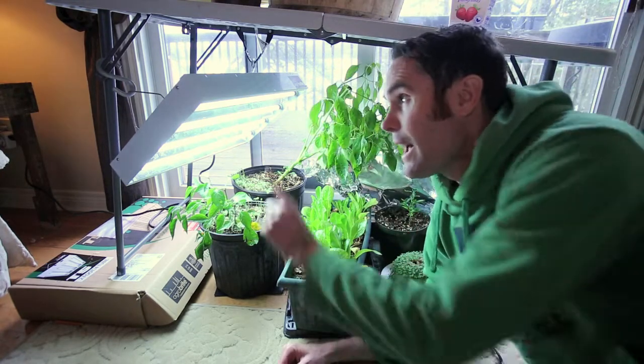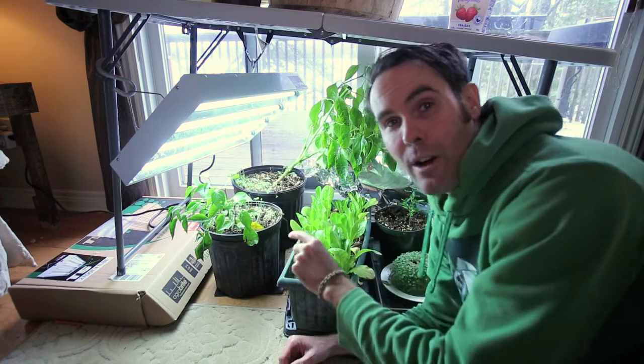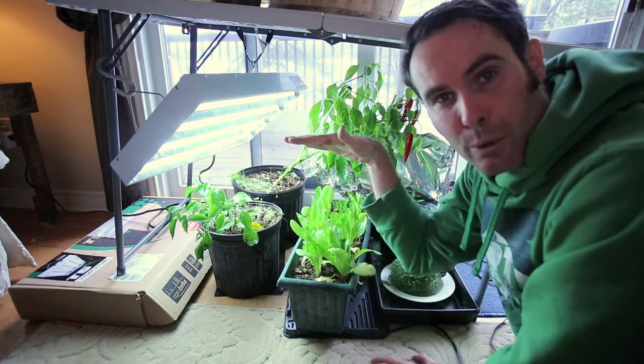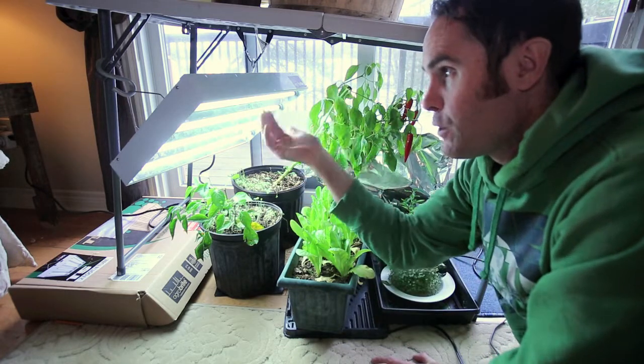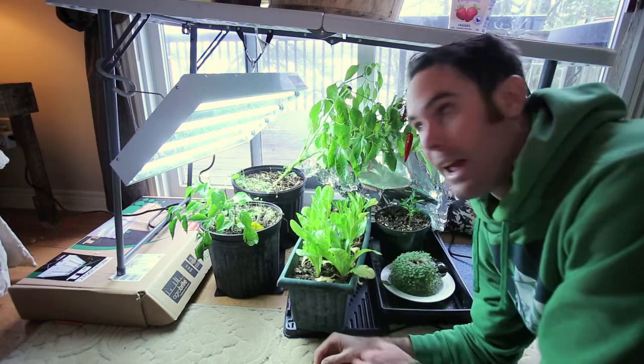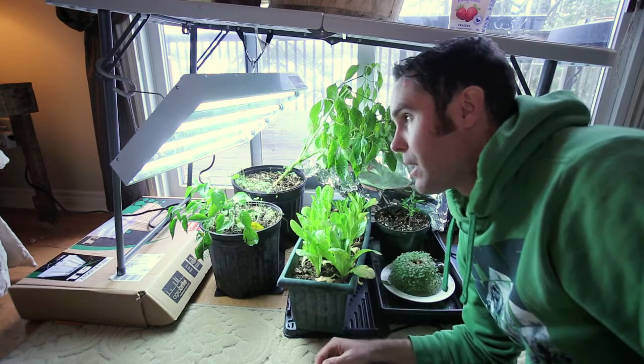I should mention I'm using the AgroBright Grow Light. I know you guys are probably looking at it thinking it's not at a straight angle — I don't have anywhere in my house really to put it straight right now, so this is the best I can do having it on an angle. I should probably hook up some hooks from the top of the table so it can actually hang above the plants instead of on an angle.